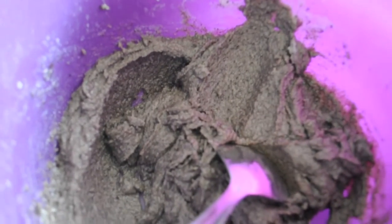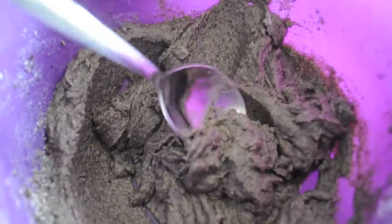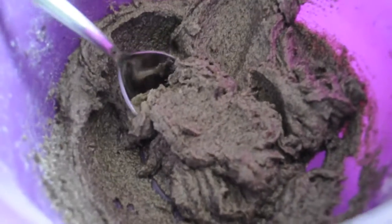This is what the icing should look like. If you want a darker color, just add more Oreos, and if you want a lighter color, just add less.